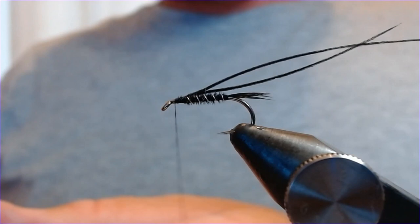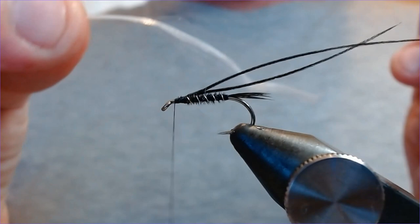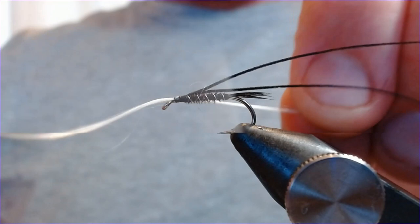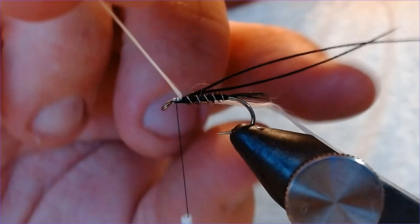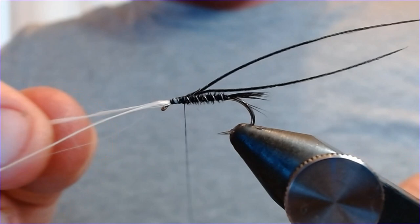This is the bit where we start to construct the fly a little bit more. This fly has breathers, and for this particular pattern I'm going to use white antron — you can use white thread or all sorts of white material as long as it does the same job. I'm just going to take off a couple of inches of white antron, catch it in, make it as even as I can, wrap it back and then forward to the front of the hook.